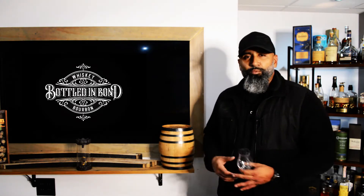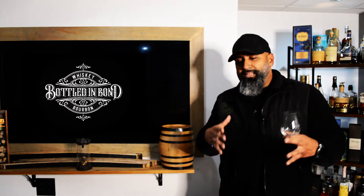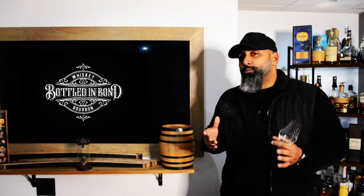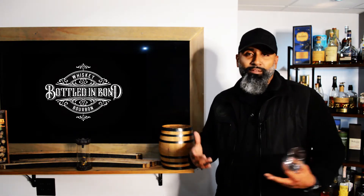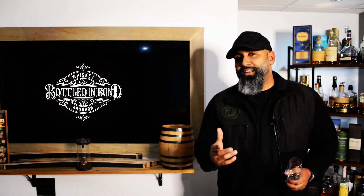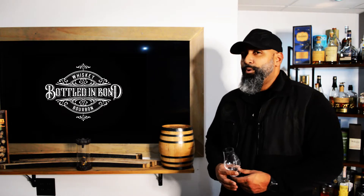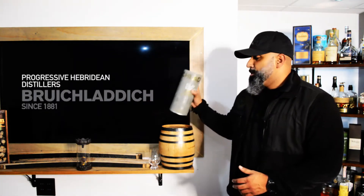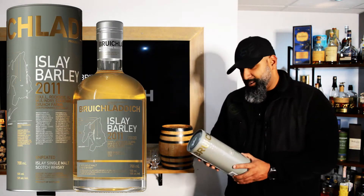The Bruichladdich distillery has a different series of expressions that they've released throughout the years. One of the ones I was eyeing previously was the Classic Laddie, and by far it was amazing — it was a great whiskey. But there's another one that I was eyeing for a while, and that is the Isla Barley 2011.